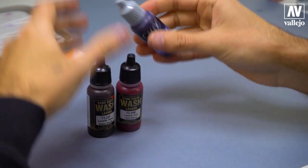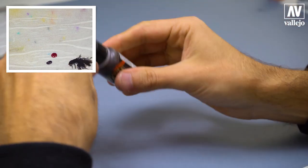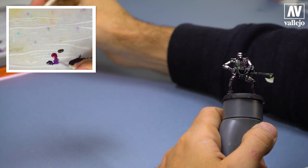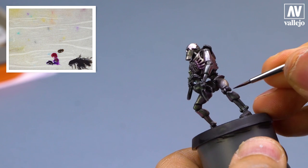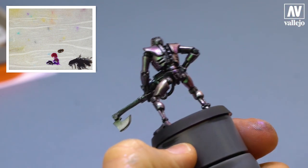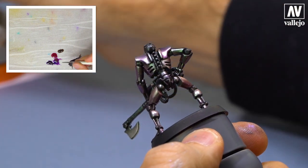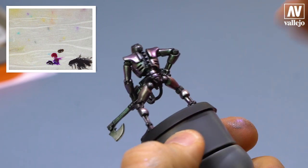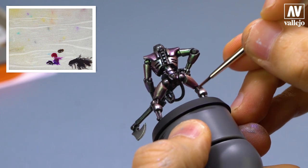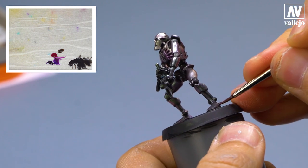Now I will add some tones with these colors using the brush. I will use violet from Game Color, sepia wash and red wash from the wash range. The process is very simple — I take a little paint and apply these tones to certain parts of the armor. Notice the armor already has a lot of tones: reds, greens, violets. Super cool.